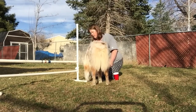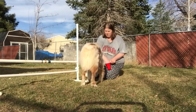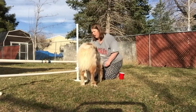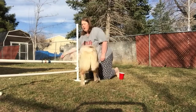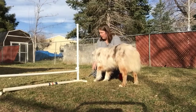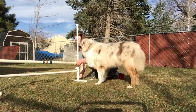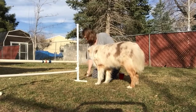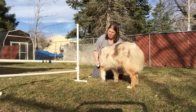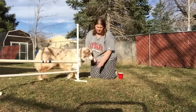Good boy — yes, that was much better, but I'm still clicking even if his head isn't fully down, for form. I don't click that one because he knocked the bar. You knocked the bar, dude — you don't get a click for that. So this is also jump training: keep the bar up.